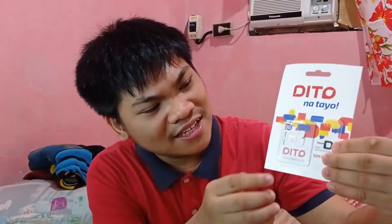Look what has arrived on my doorstep — my Dito SIM card. Dito was officially released in Metro Manila last May 17th and I finally got to order my own. What I like about this SIM card is that it comes with a free SIM ejector tool right here. Other SIM cards don't have this, and Dito knows you're gonna lose it.